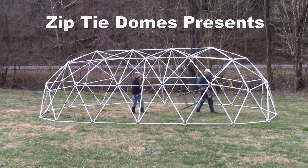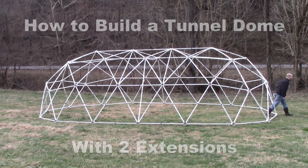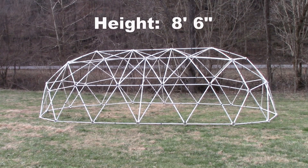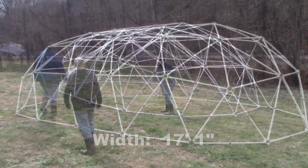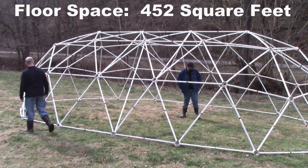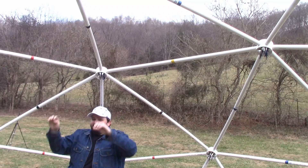ZipTie Domes presents how to build a tunnel dome with two extensions. This two extension tunnel dome is 8 feet 6 inches in height, 30 feet 6 inches in length, and 17 feet 1 inch in width. This dome design provides a floor space of 452 square feet. The design is very strong and will support over 100 pounds from a single hub.